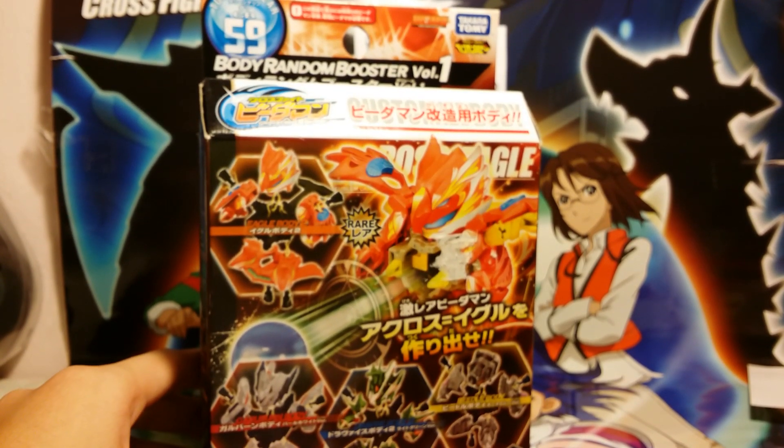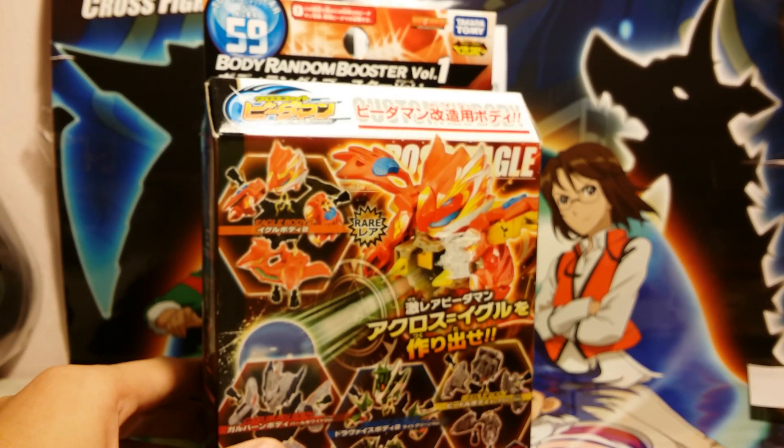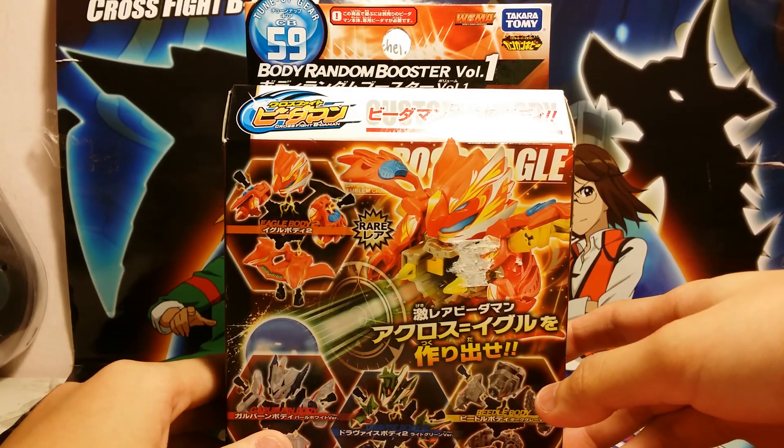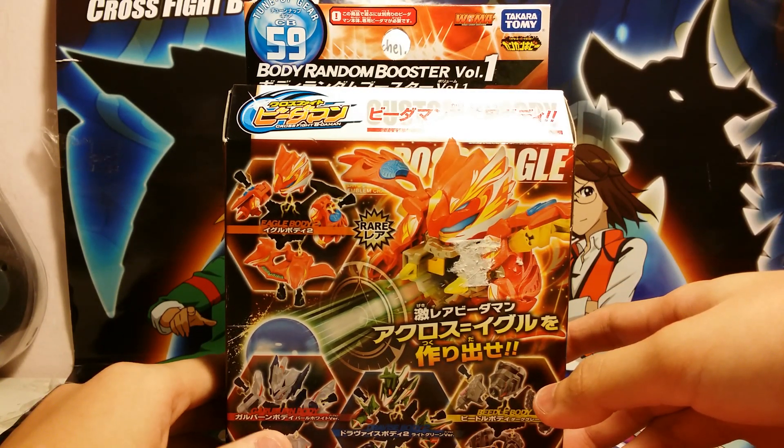Yo guys, this is RachelPlaysBerryz here bringing back another CrossFight Be The Man review. This time what I have here is CB-59 Body Render Booster Volume 1.